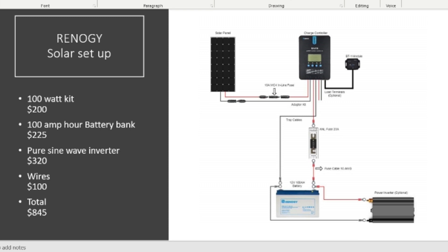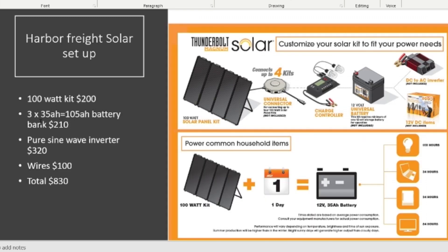You don't have to go with Renogy or Harbor Freight — there are 320-watt panels out there — but these are great for beginners because they come with the whole setup and instructions. For the Harbor Freight 100-watt kit at $200, you'd want three 35 amp-hour batteries equaling 105 amp-hours for about $210. The pure sine wave inverter is $320, and wires are around $100. One thing I forgot when I first bought mine was the right wires — I had to buy them separately and crimp the ends on myself.